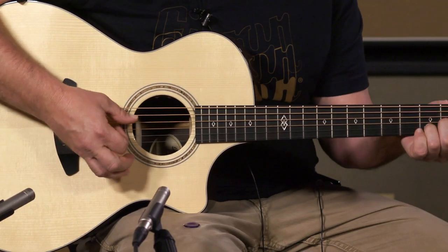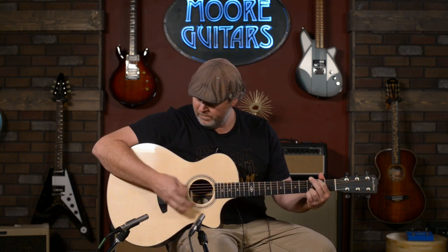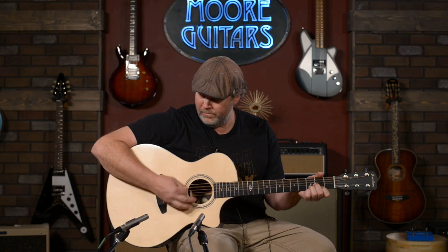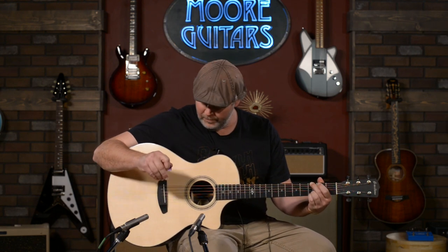For a fingerstylist, I would probably put a little bit lighter gauge strings, 12s or something on there. You can go anywhere from just a soft fingerstyle, make it sound sweet, or you can just really blow the roof away if you wanted to, and it just rings forever.